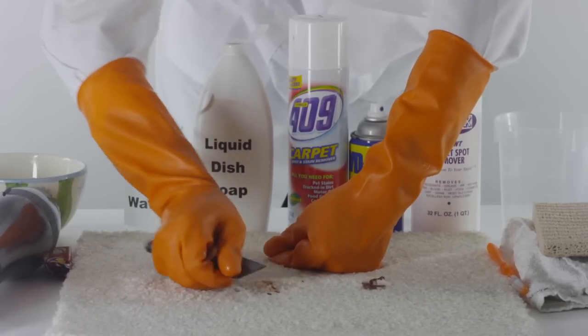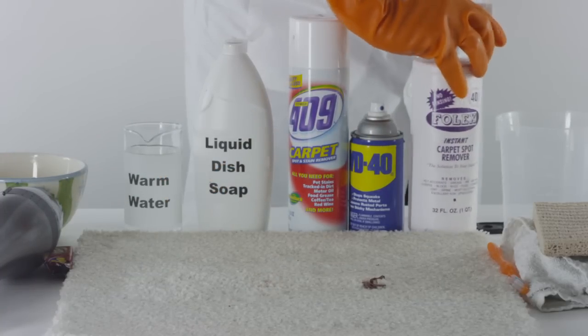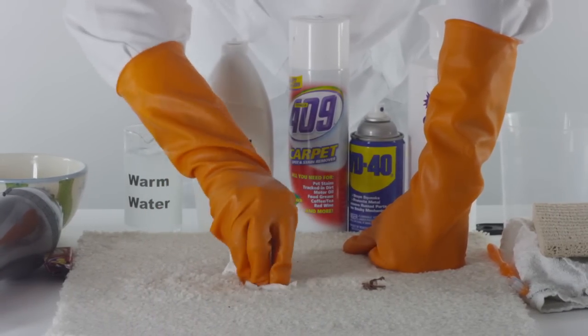To clean the area, spray some spot remover or general degreaser directly onto the affected area. Rinse a clean sponge with warm water and dab the stain. Gently clean the area until the stain is no longer visible.